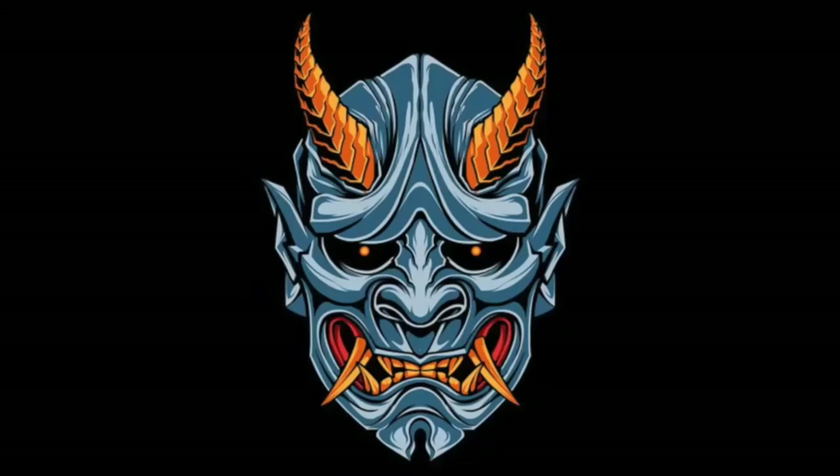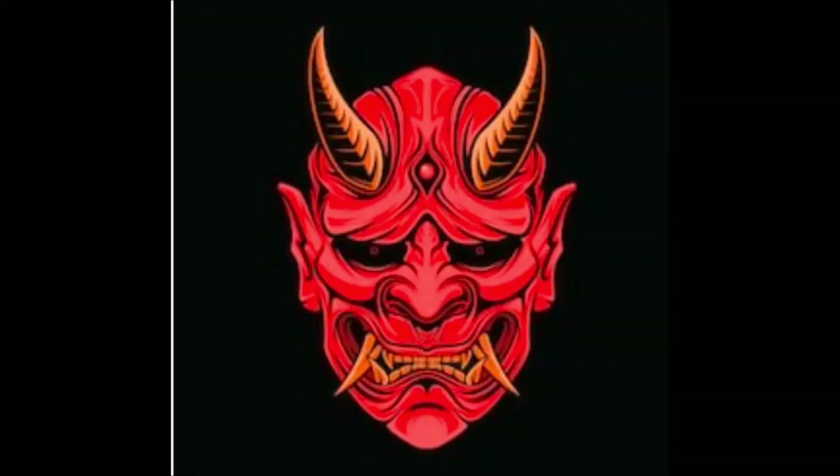Now we're going to work on making our very own Oni mask. From these pictures you can see that they tend to have very enunciated features — big cheekbones, big eyebrows — and they tend to have horns or tusked teeth. We are going to make our own Oni mask today.